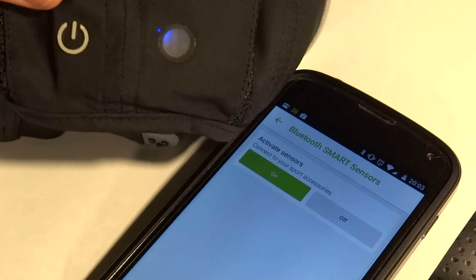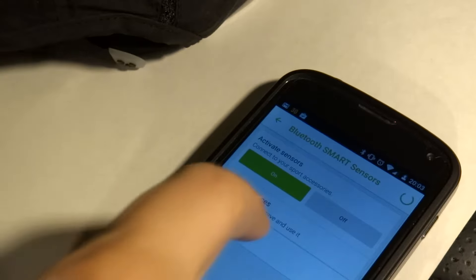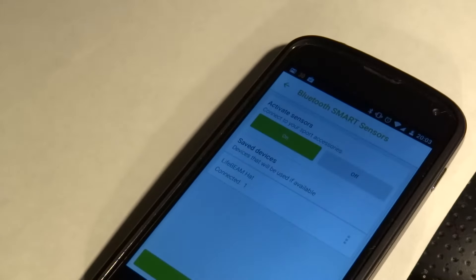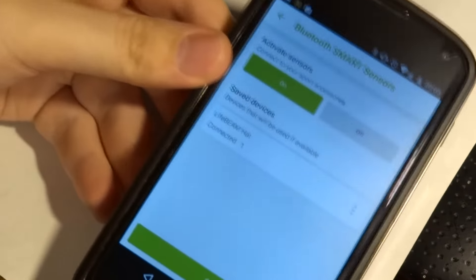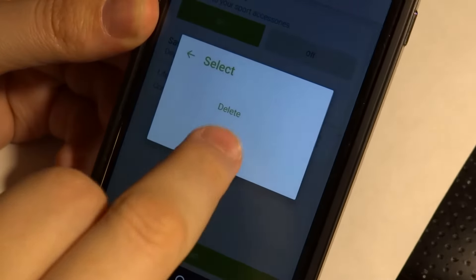Turning it on, we have the blue light confirming that the hat is on. The phone will scan for it. You can see in the top left corner I've already got an email from Endomondo confirming my registration. Connecting to the hat is easy — you turn it on and press the hat. That is how easy it is to link the heart rate sensor to Endomondo. And if this was an ANT+ device, it would be even easier.